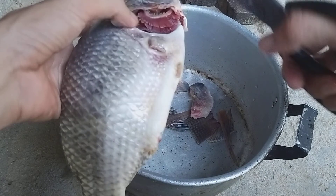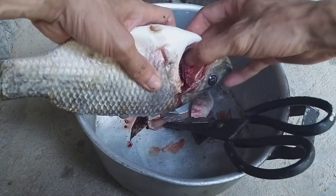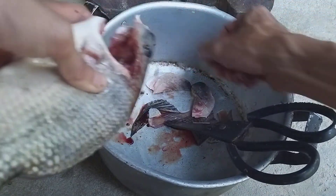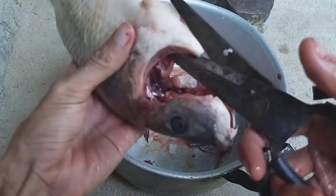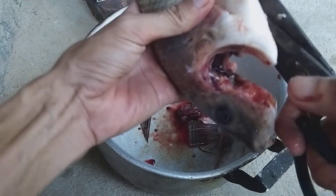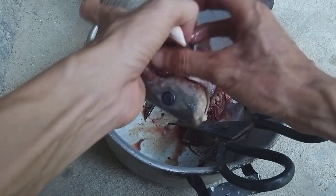Normally at the market they do everything for you, so you just clean and cook. Now I use my hand to take off the gills, and I also cut along inside to take off all the dark material. This fish is very tough to cut. Here you cut off all the dark bits inside — you can see it's black.